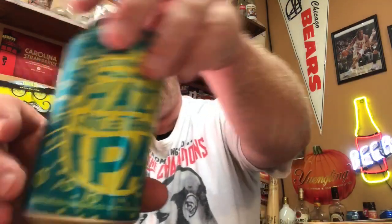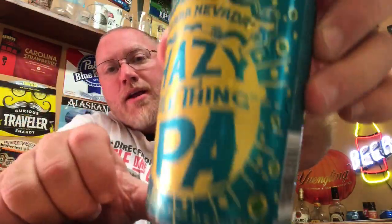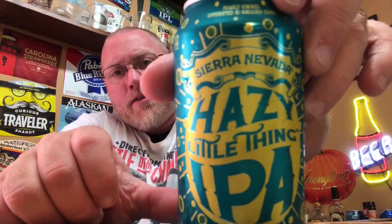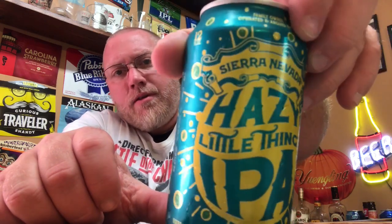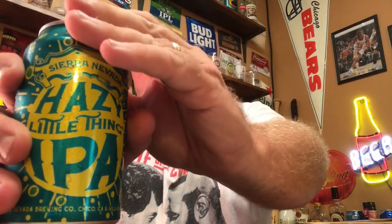Can-wise, the can looks pretty cool — they've got 'Hazy Little Thing' written on there, kind of a neat looking little can, not the typical Sierra Nevada can. I'll go ahead and crack it open. We won't get a nose on it until we pour it this time.